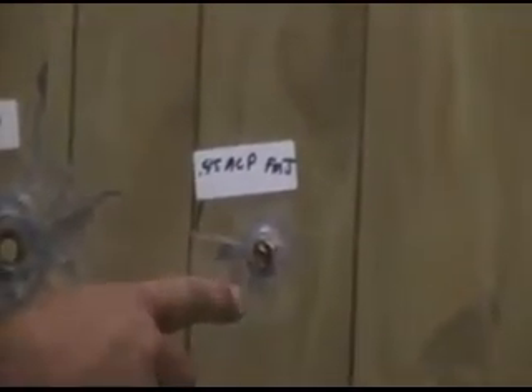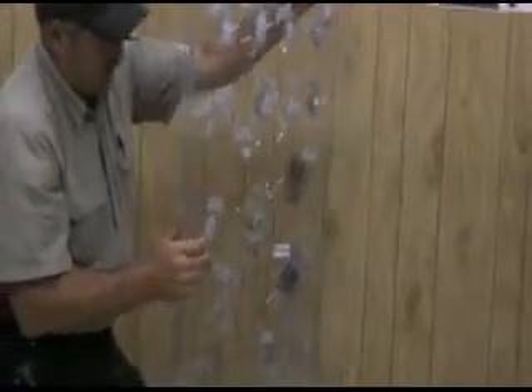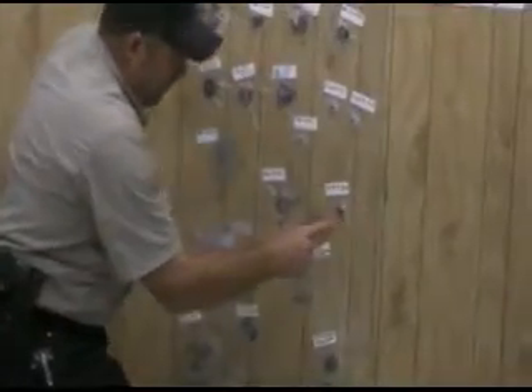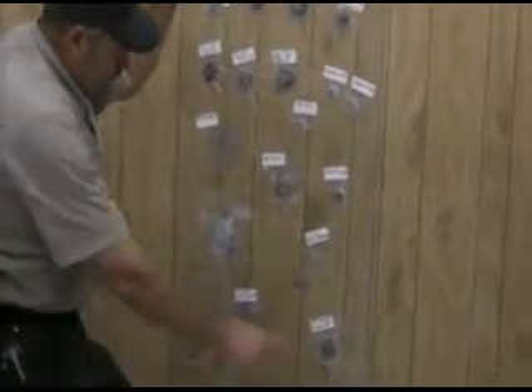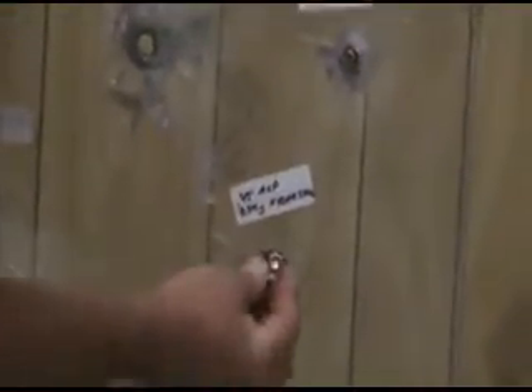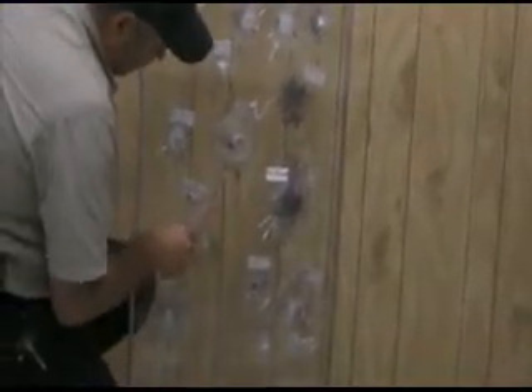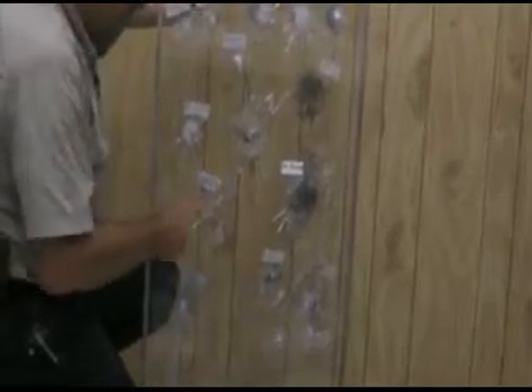The .45 ACP full metal jacket hit and stuck. There's not a trace of anything on the back — perfectly undamaged, didn't hurt a thing, and the bullet just stuck right there. The .45 ACP 230 grain Federal Hydra-Shok, same distance and same gun — we found the bullet 18 feet away; it hit and bounced off. No damage on the back whatsoever; the crack there is from the 12 gauge.